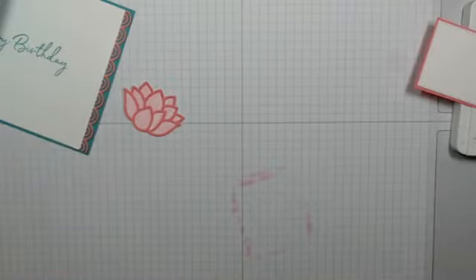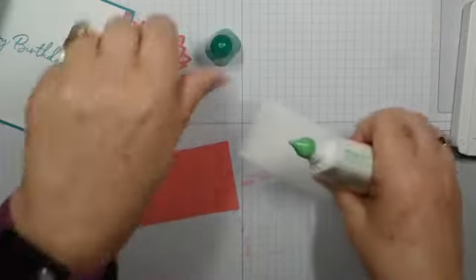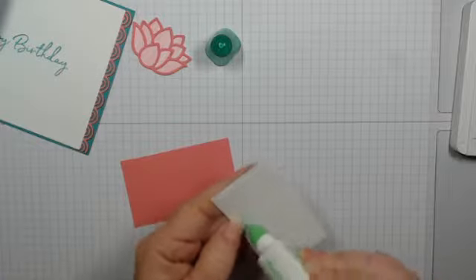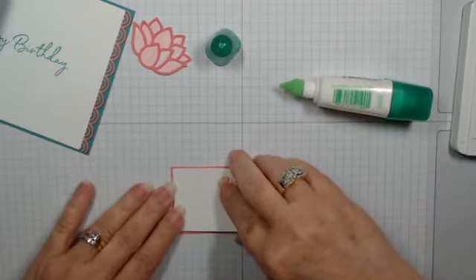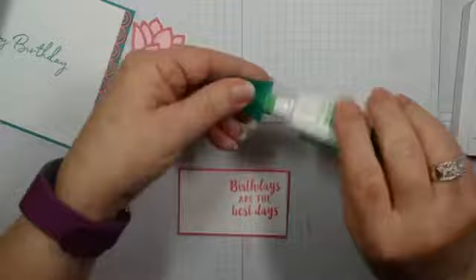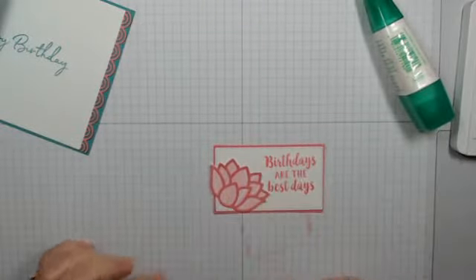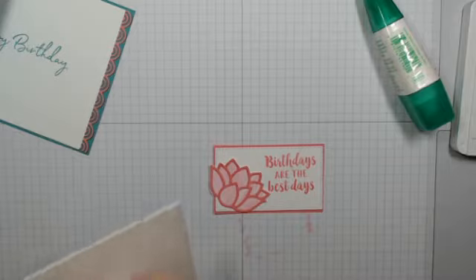We'll glue this down, and squiggle it around. Probably could have taken a little bit more off, but better to have too much than too little. This I'm going to prop up — it deserves to be raised. Oh, and I did have one more thing I thought about doing, which I can do before this — I just wasn't sure if it was going to work.